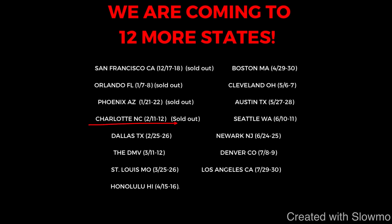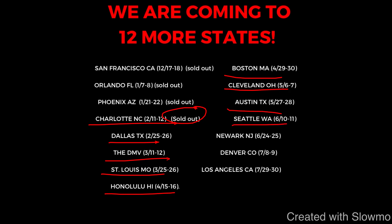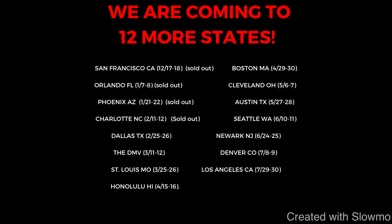Next up on our camp tour, we'll be coming out to Charlotte, North Carolina — that camp is sold out — but then we'll be coming out to Dallas, the DMV, St. Louis, Honolulu, Boston, Cleveland, Austin, Seattle, Newark, Denver, and Los Angeles, California. So if you guys are local to one of those cities and would like to train with us this offseason, check out that very first link in the description below.